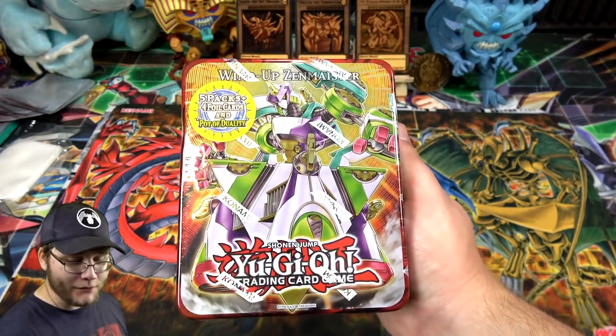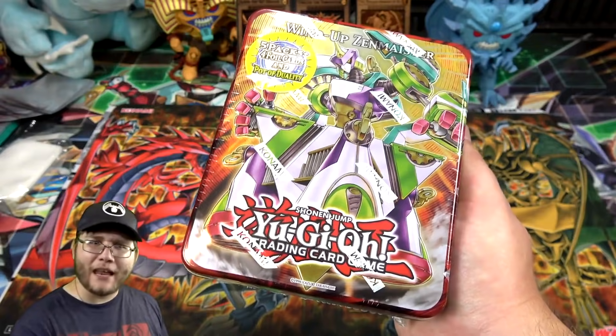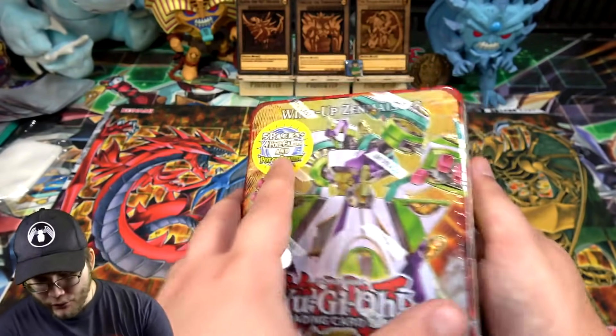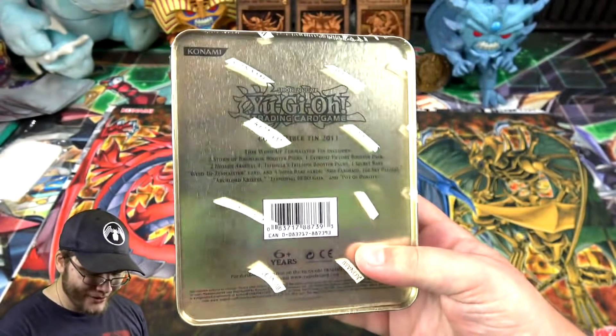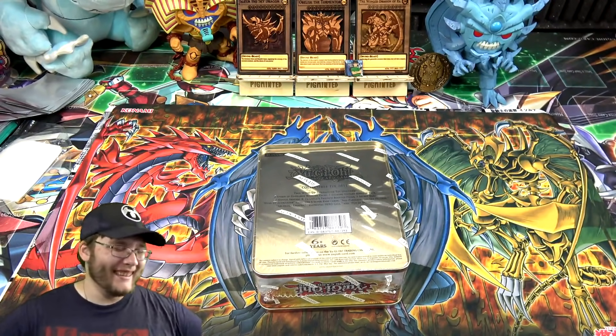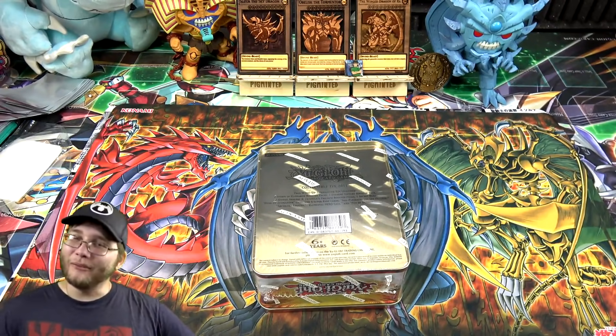It's been a while since we opened up one of these. It is one of the older tins — one of the last regular tins, really. It was kind of around that era where they later started getting mega tins and stuff. I don't even remember what year... oh gosh, 10 years ago. Man, I'm old.